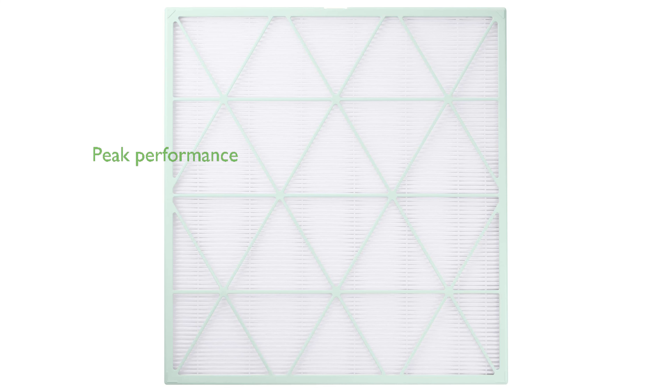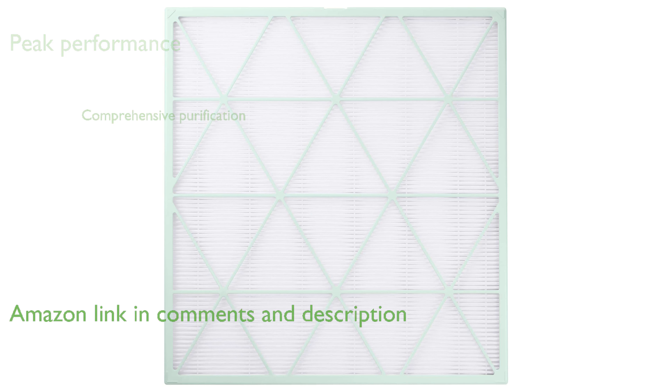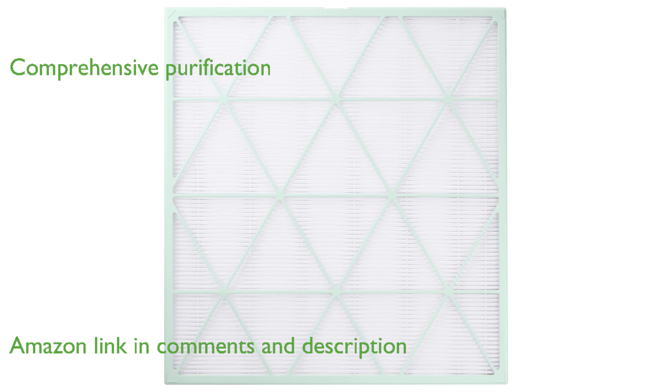The Samsung CFX-H1ther-1-AA air filter pack is designed to keep your air purifier running at peak performance. This pack includes both a HEPA filter and an activated carbon pre-filter, ensuring comprehensive air purification.